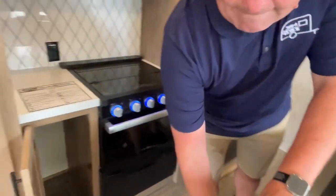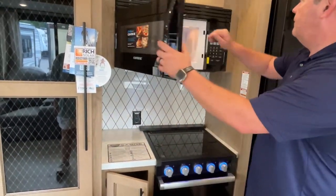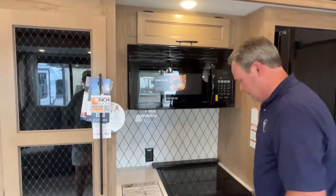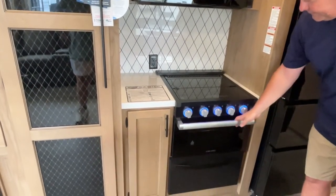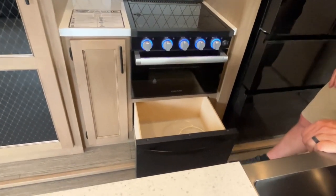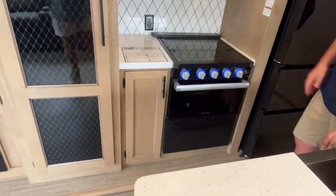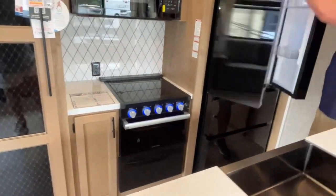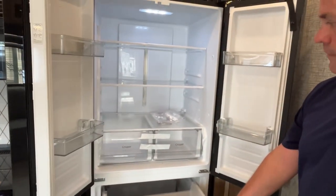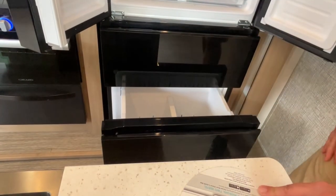There are drawers and storage underneath the island, plus some open storage. In the cooking area, you've got a microwave and a little storage up above. You also have solid surface around your three-burner cooktop with an oven. And you do have a really nice French door fridge with two drawers at the bottom.